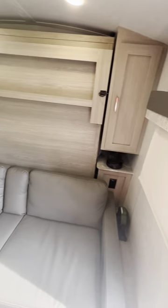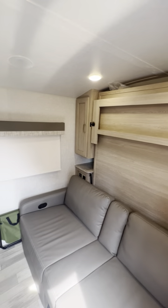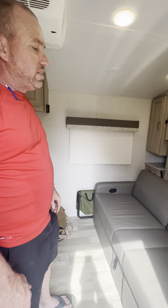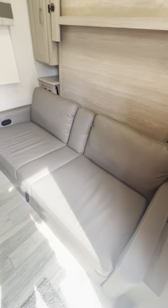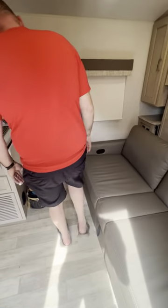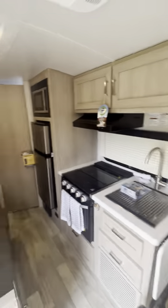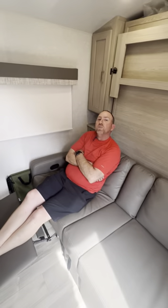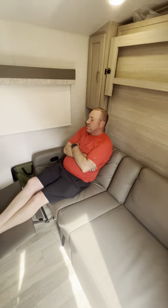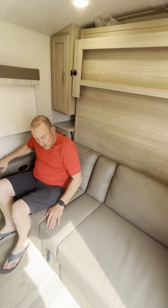Let's look at the Murphy bed. Check out this couch — it reclines on both sides. You're in your camper and it feels like you're sitting on your couch at home. They really built comfort into this thing.